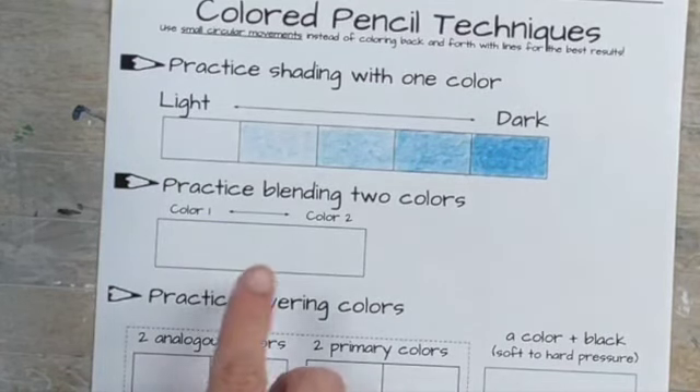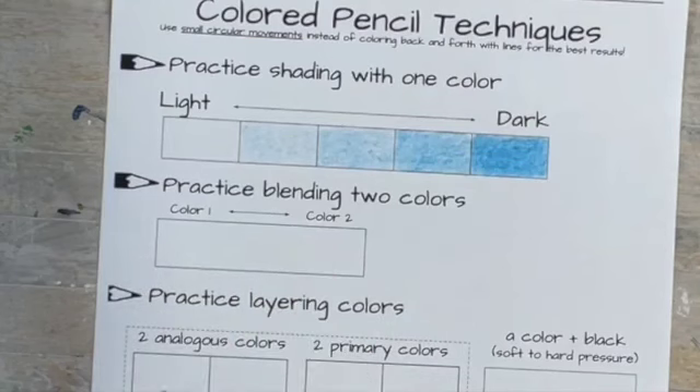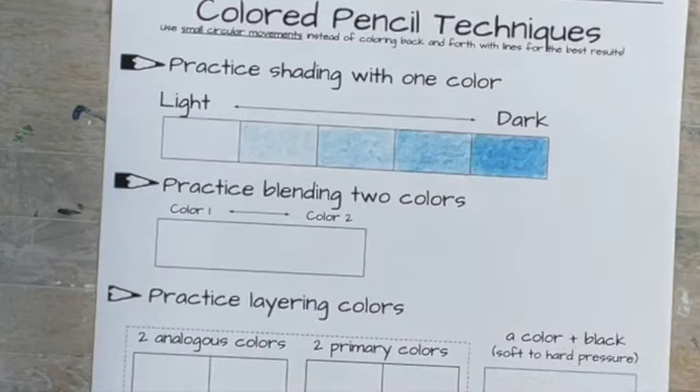The next thing you're going to do is practice blending from one color to another. For this, you're going to want to look at the color wheel because you do not want to use opposites on the color wheel next to each other — they will not blend. Instead, find colors that are near each other on the color wheel. Those are called analogous colors — two colors next to each other on the color wheel.